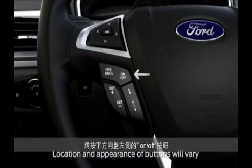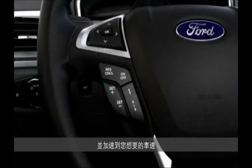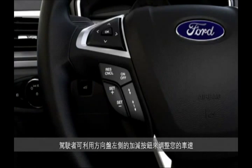To turn it on, press the on-off switch on your steering wheel, accelerate to the speed you want, press the set plus control on your wheel, and take your foot off the accelerator.